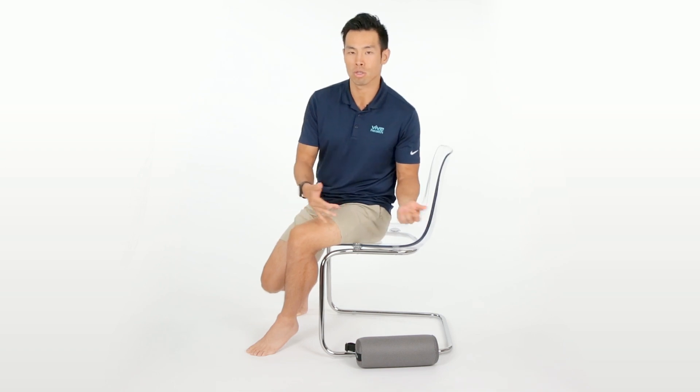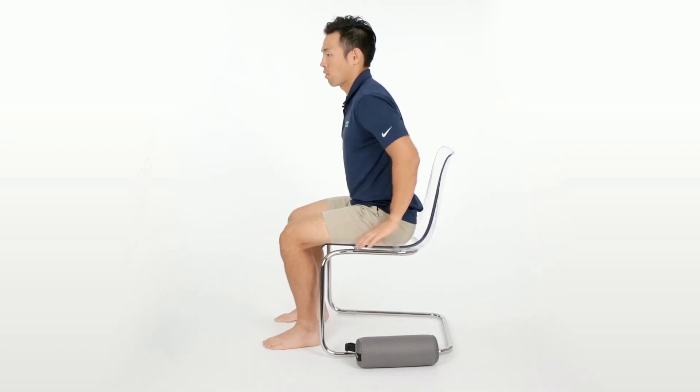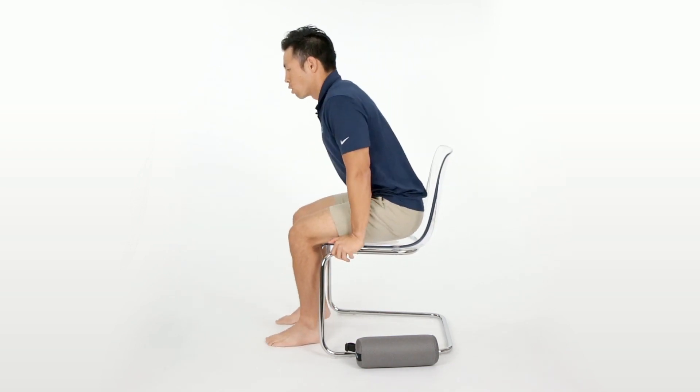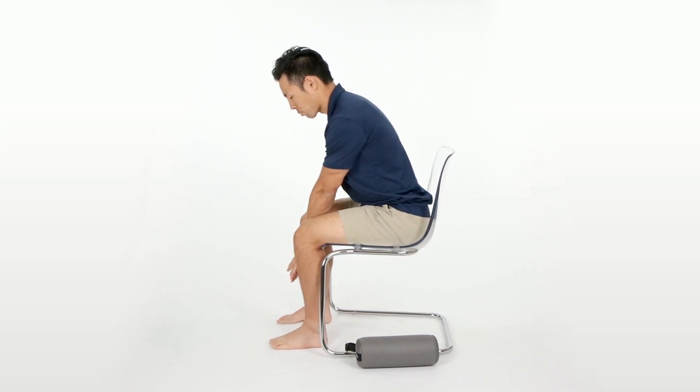So the first thing you want to do is go ahead and sit in your chair. From here, you're going to go all the way back to the back of your chair. Go ahead and bring your butt all the way back. From here, you want to make sure that your feet are on the floor.